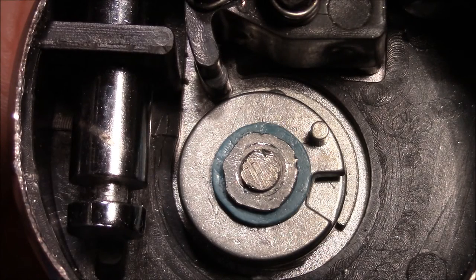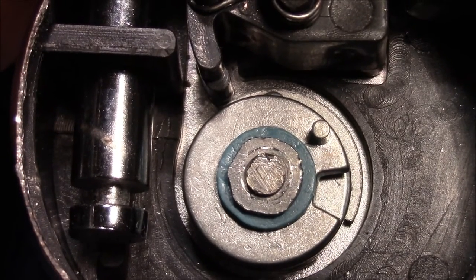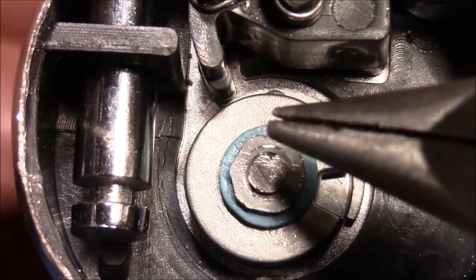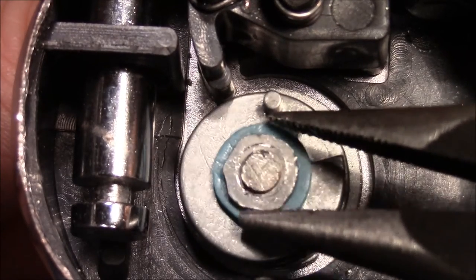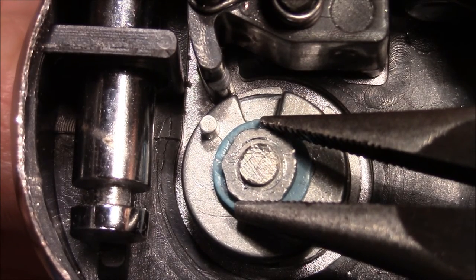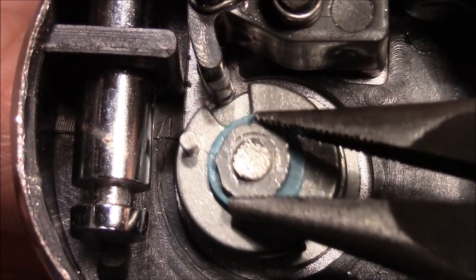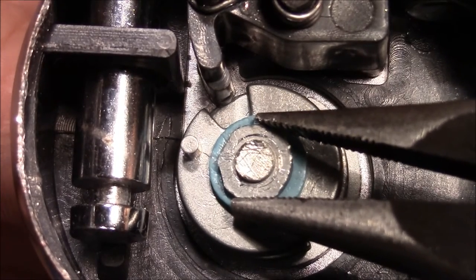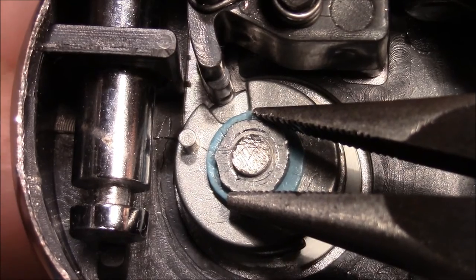Now that I know the internal mechanism, I was thinking about a way to open it without knowing the combination. This might be possible if some requirements are fulfilled. I've pulled the shackle a little so this element comes very close to the discs. If I now turn the discs, the most upper disc binds first — you could probably feel a difference when the gate aligns with the gap.